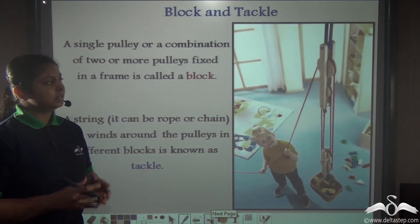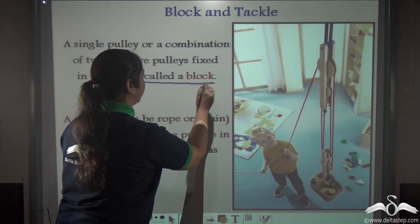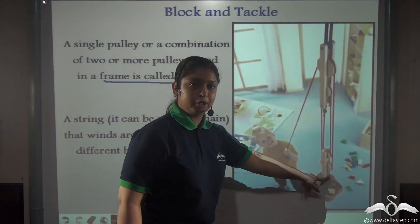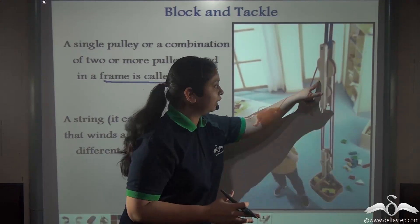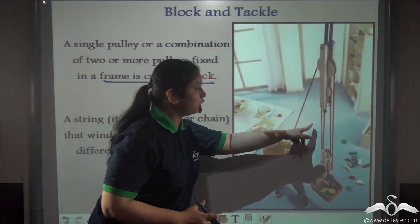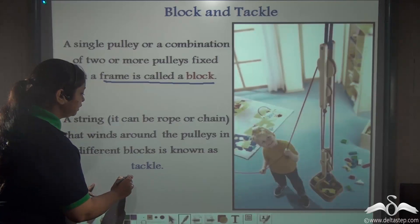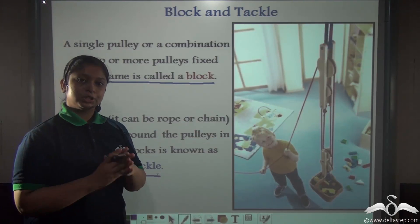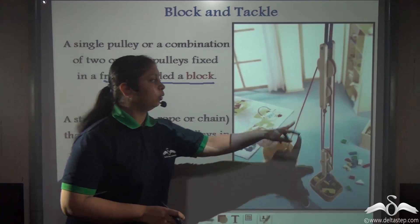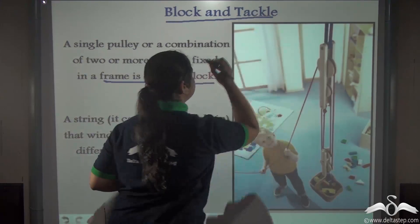Many pulleys attached together in a fixed frame give rise to a block. So two or more pulleys when attached together in a fixed frame form a block, and the string or rope that is attached along with the pulleys is known as tackle. This type of arrangement of many pulleys together along with a fixed string is known as a block and tackle system.